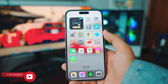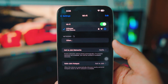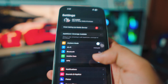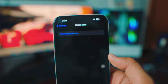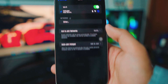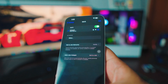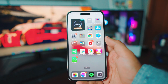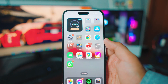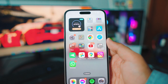The first thing you want to do on any iPhone is head over to your settings page. Inside the settings, go to your Wi-Fi settings and make sure your iPhone is connected to your home Wi-Fi. If you don't have home Wi-Fi, you could always use your mobile data, but be careful — depending on where you live and what data plan you have, this might cost you credit. I highly recommend using your home Wi-Fi because it's free.